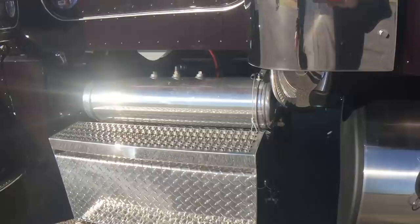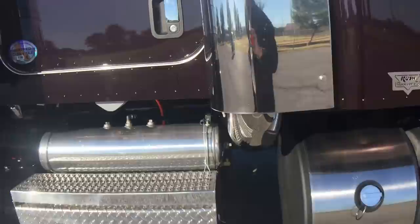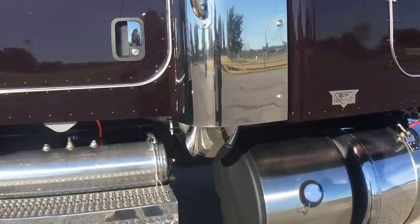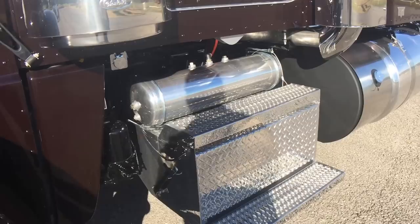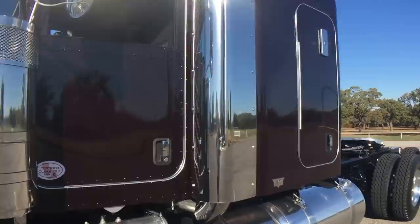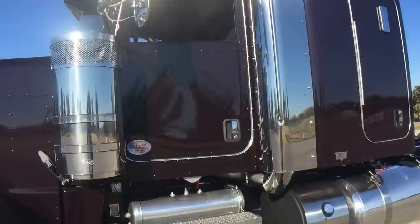Polished DEF tank cover, polished battery box, polished aluminum tanks. All other tanks on the inside of the frame rail — we did those in aluminum instead of steel and saved about 45 pounds for $200. Over the life of the truck, that's smart money. Three batteries instead of four — we're conserving weight, and three will do it all day long, especially with the 48-inch sleeper that doesn't have a refrigerator.